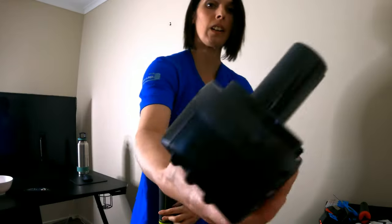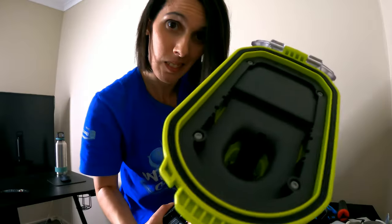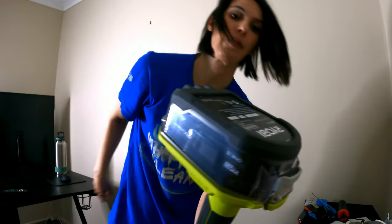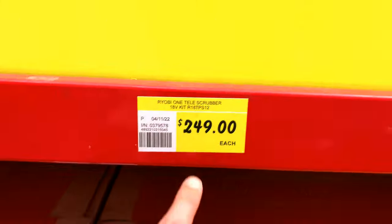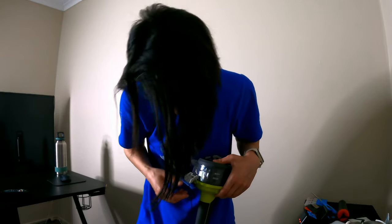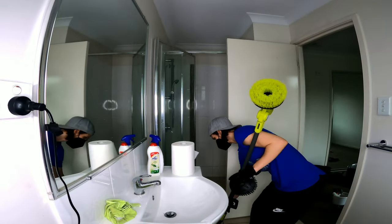It's the 4 amp battery. I opened this out of the hard plastic shell with my bare hands. We got the 4 amp because usually if you get the package you get the charger and the 2 amp — but that only goes for 50 minutes, and that's going to be frustrating because doing a bond clean you need to be doing this for more than 50 minutes. I knew the 4 amp battery would be heavier than the 2 because it's a lot bigger, but it's not too heavy.